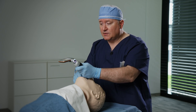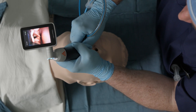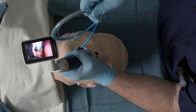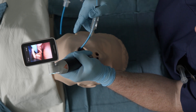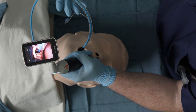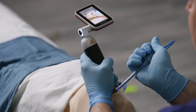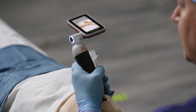I'll begin by performing the laryngoscopy on the mannequin. I want to make sure I get to that vallecula and expose that larynx. What I can now do is deliver the bougie with a simple motion of the arm, remove the tail of the bougie, and then advance the tracheal tube with a leftward twist to avoid impingement on the right corniculate cartilage. I'll now grasp the tracheal tube and remove the bougie myself with this technique.